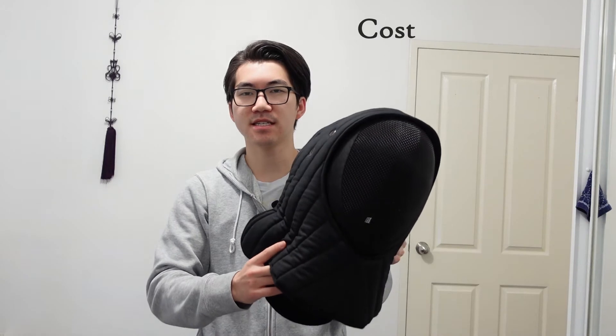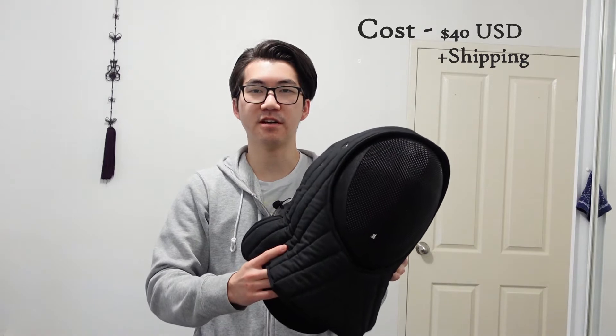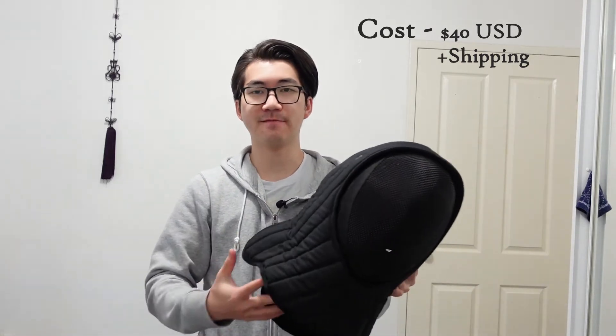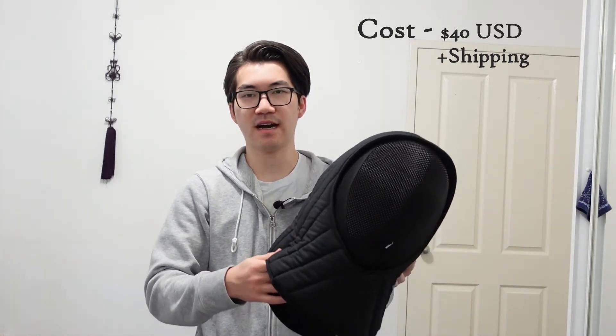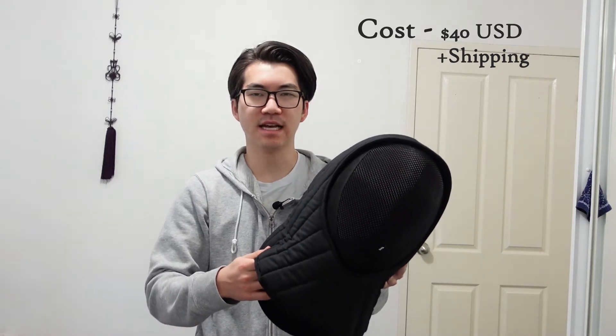So how much does this cost? Well, this one costs $40 US dollars plus shipping. The shipping from Superior Fencing depends on where you live, and if you've ever bought from them before, you know it's never really worth it buying just one item. I always recommend buying a bulk order with Superior Fencing because the shipping is actually quite expensive.